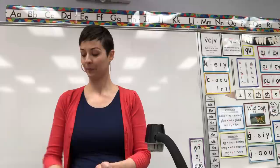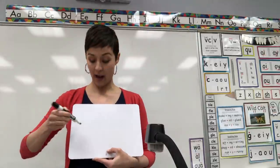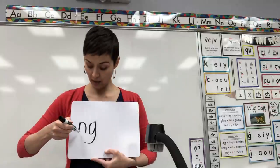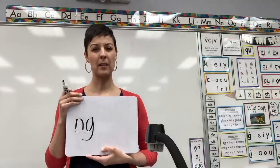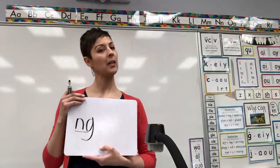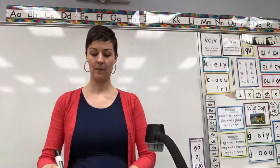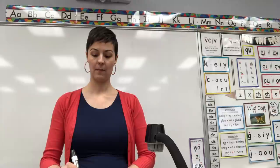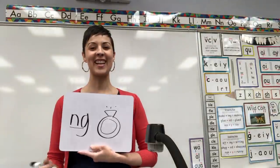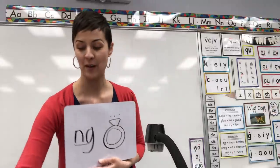Erase. Next one — will you do for me digraph N-G and underline. Draw for me which picture reminds us N-G says 'ng'. Give you a clue: it's something pretty you might wear on a finger. Okay, did you get it? Let's check it. You should have said ring, ng. Ring, ng. You got it. Erase.